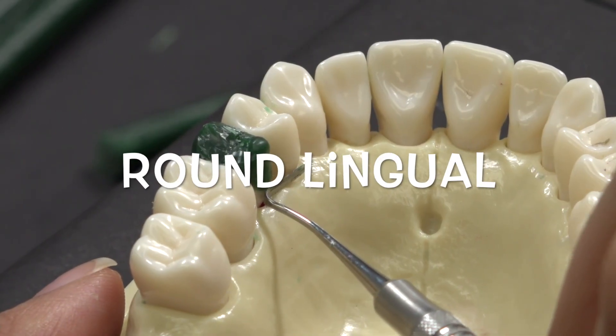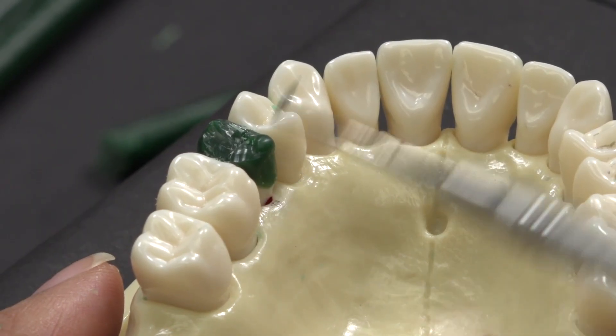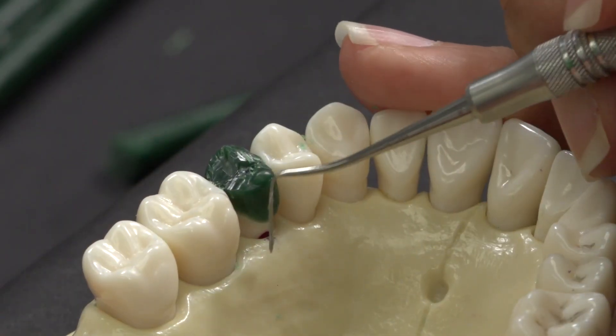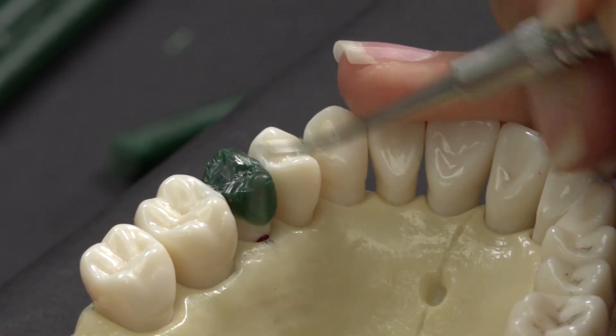Notice how the lingual is very round and constricted at the base. It should not protrude out further than tooth number 5. I place the IPC on the gum line of the typodont to help create the roundness of the lingual and to achieve the correct width.